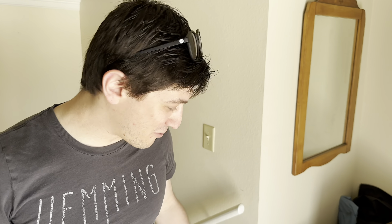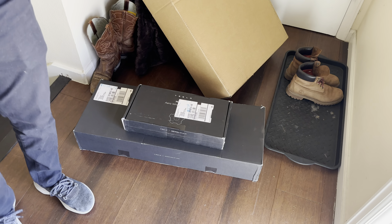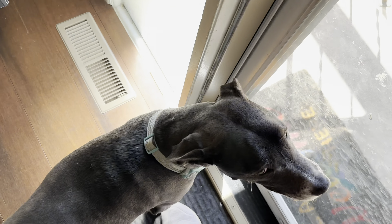Hey Ryan, you just got a package. What are these? Some goodies for my new Tesla. Got some aero caps and a little thing to help Zoe be in the car and not damage the seats.